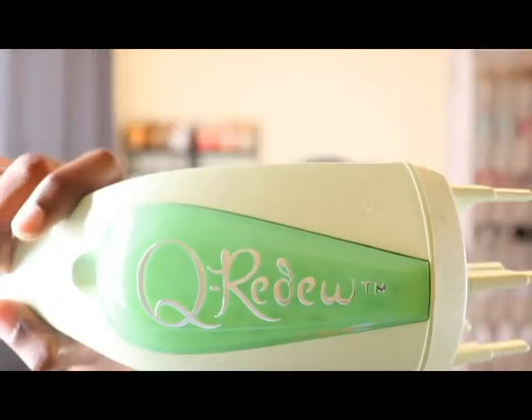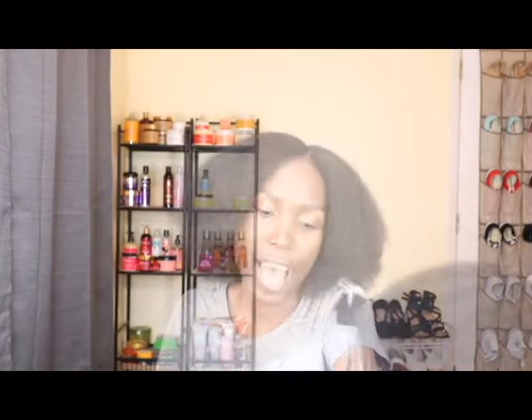I used the TGI Honey Miracle Hair Mask, and along with that I also used a steamer tool. I did do a video on it, so if you want to see what my thoughts were and how my results turned out, I will link that video up in the cards above.